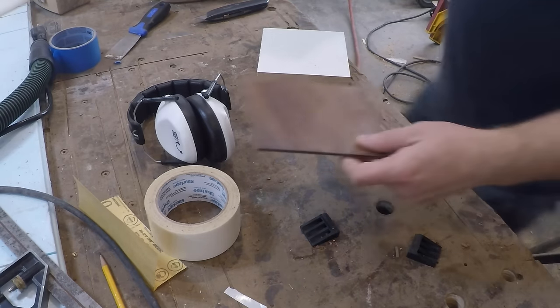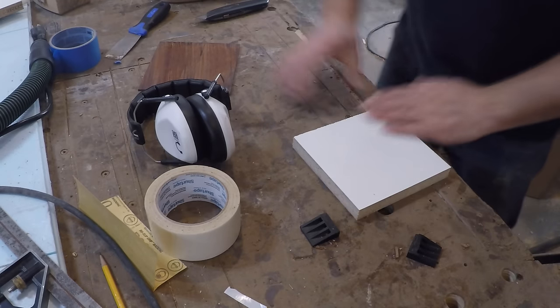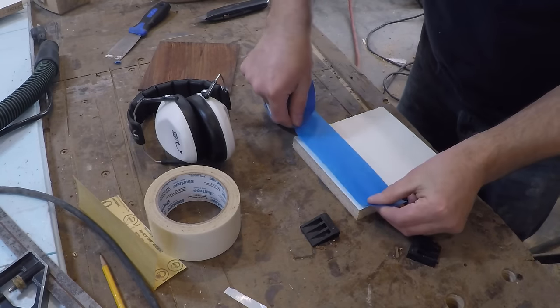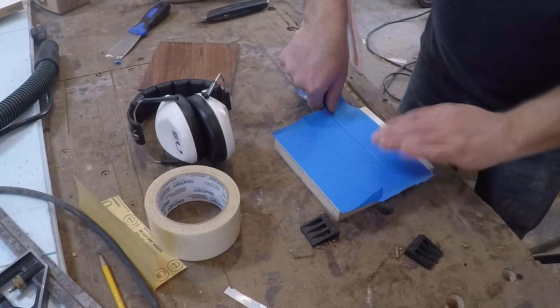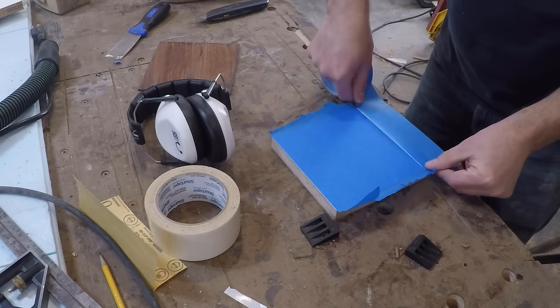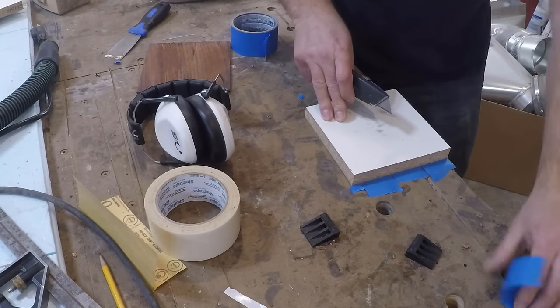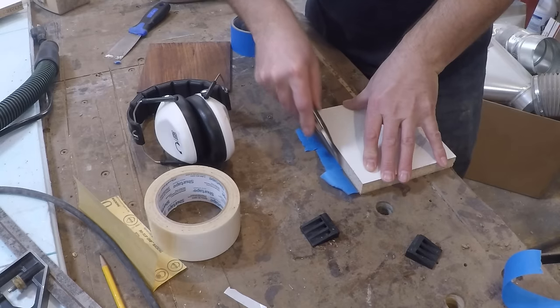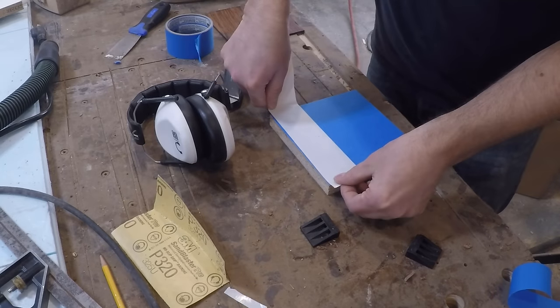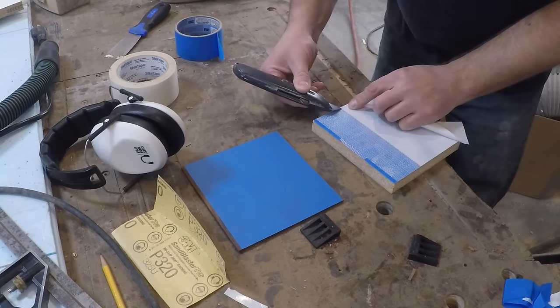Now they are over at my buddy's house. His name is Brian Benham and he is also on YouTube. He is a fantastic woodworker and you guys definitely should go and check out his channel. The CNC inlay work that he did for me turned out beautiful, but that is not really even his specialty. He does all sorts of woodworking and all of his projects are beautiful. I'm going to leave a link to his channel in the description for you guys to go and check it out.